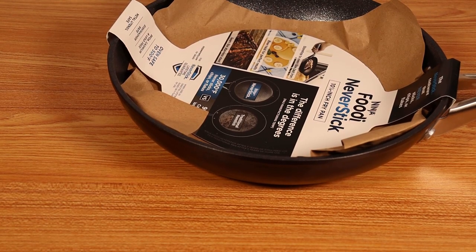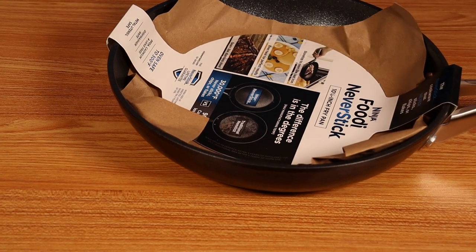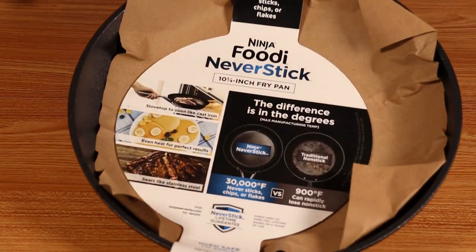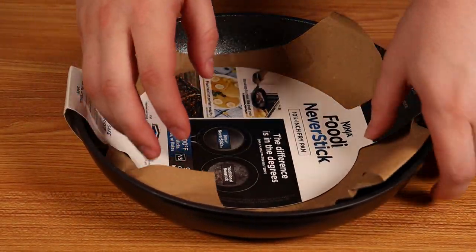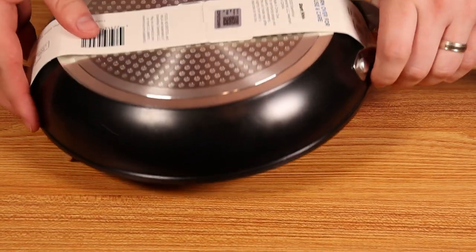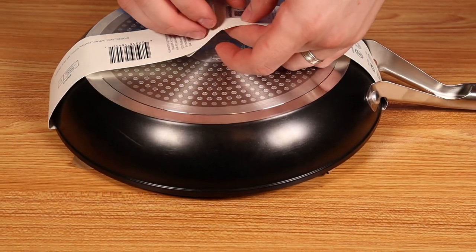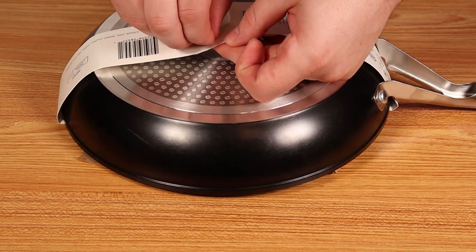Hey everybody, it's Reeze Moore back with a quick review. This is on the Ninja Foodi Never Stick frying pan. This frying pan is Ninja's entry into the non-stick pan and cooking set market. It is a hard anodized pan, which basically means it's a chemical reaction coating — a non-stick coating that goes on aluminum. So this is an aluminum pan or aluminum cook surface that's been chemically anodized.